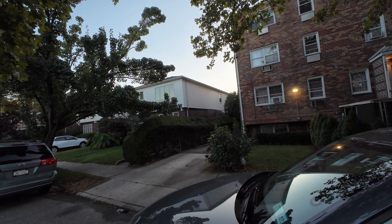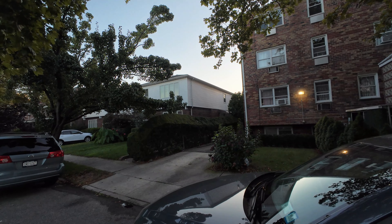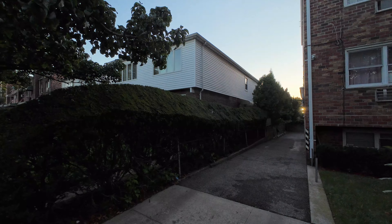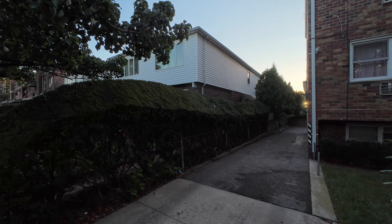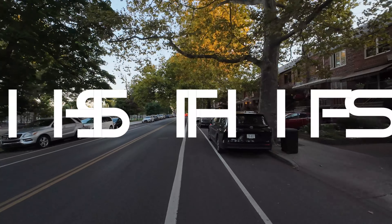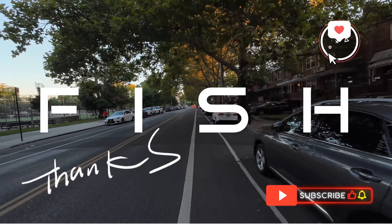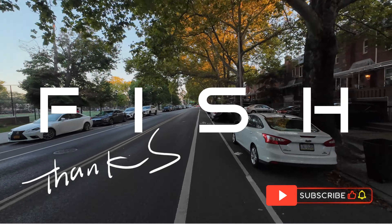Look at that raccoon, man — he's just hanging out. No care in the world, he just sees you right there. Well, I am Fish. See you on the next one. Thank you.